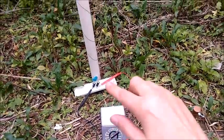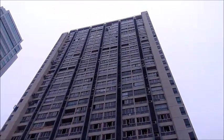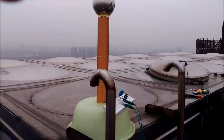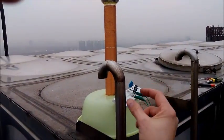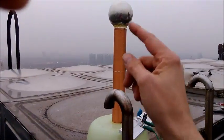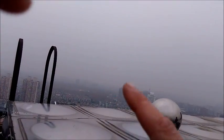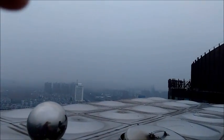Now we're going to take our circuit up into the air and follow it up to the top of that roof to see what it looks like up there. Here we are on the rooftop — I have my circuit connected to my Tesla coil, about a hundred meters up in the air.